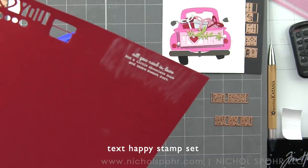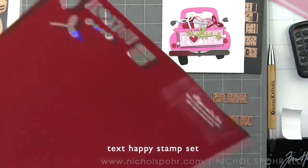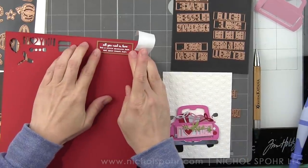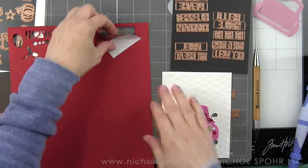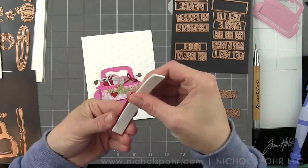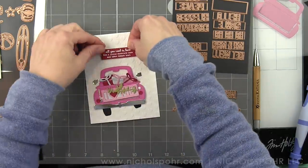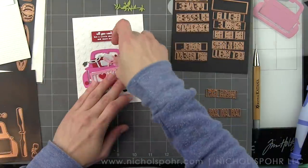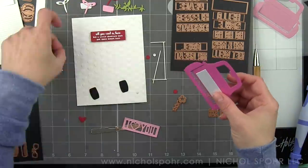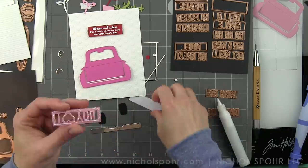You can also simply switch out your greeting, or even leave it off — you wouldn't even have to add anything extra if you didn't want to, and this would make a fantastic Valentine's Day card. The colors of this card definitely lend themselves well to a Valentine's themed design. In addition to using this rectangle piece from So Many Sentiments to back our tailgate and give it that contrasting color, I wanted to show that you can also use it to die-cut your small stamped phrases. I used that die to die-cut a perfect little rectangle out of that sentiment from Text Happy, and we're going to back that with foam adhesive and pop it in place over the iHeart embossed background.